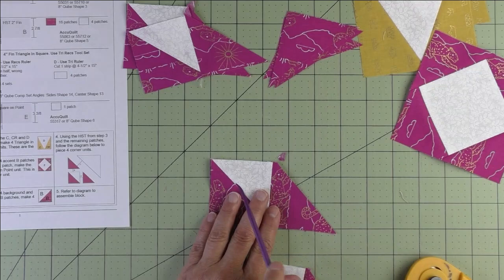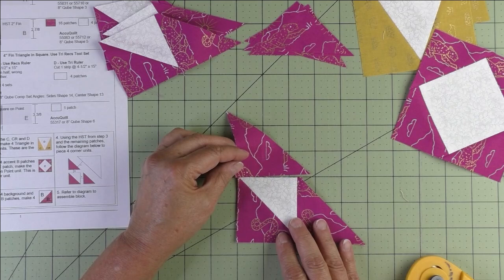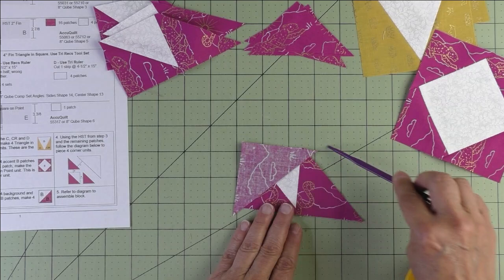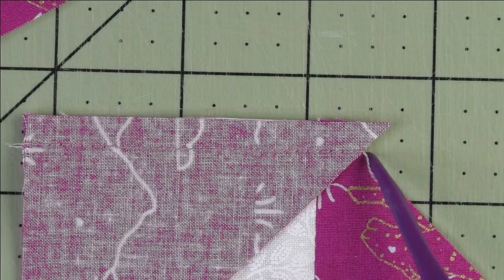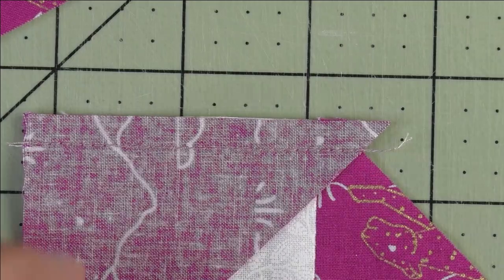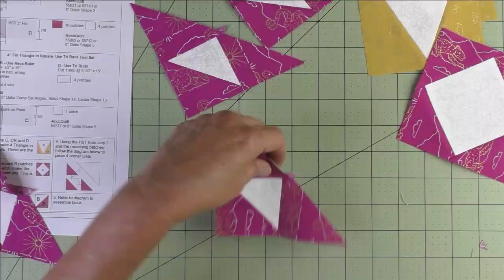With the remaining B patches, stitch like this: line up these edges, fold it over, line up this side and this side, and stitch a quarter of an inch. Press your seams open and do that to all four. After stitching, the end of your stitch should end up right at the 90-degree angle — you see where the thread comes up, it should end right there. When you press it open you'll have a nice straight edge across here. Cut off the nubs.